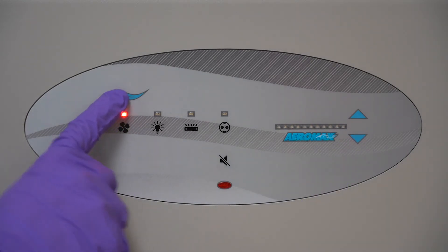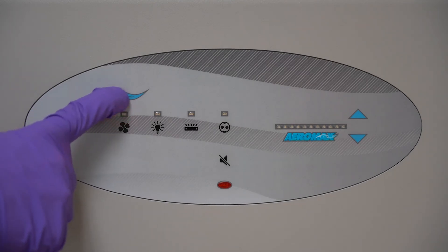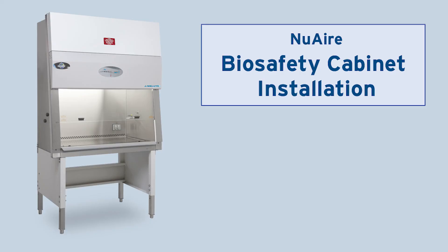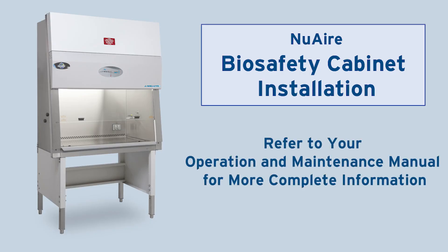Press the WAVE key to accept the time or the silence key to abort. Please refer to your manual for more helpful user and technical functions on the AeroMax panel.